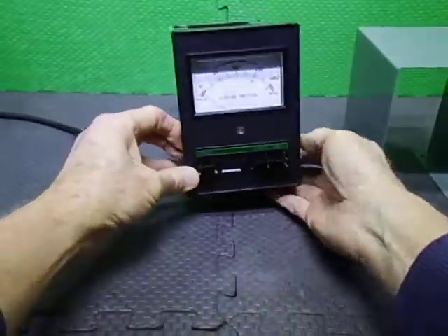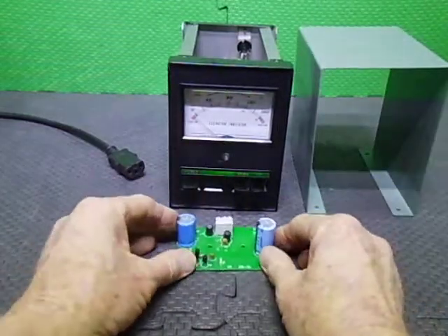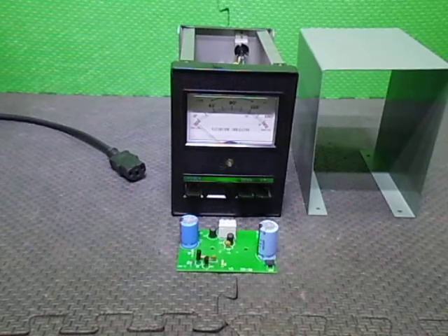Okie dokie, that's just a quick run-over of this replacement controller for this customer. I'll sit the PCB back in front to show you what I've done, and we shall catch you in the next video. Bye.